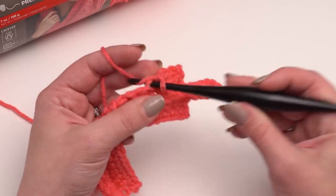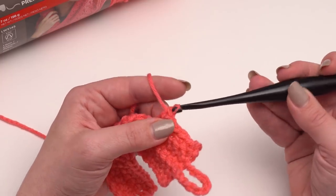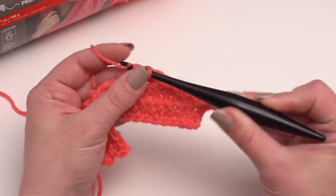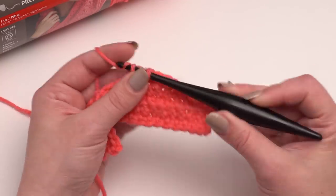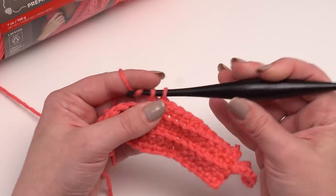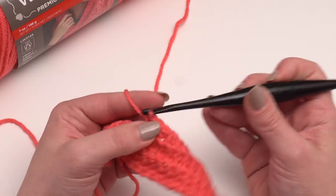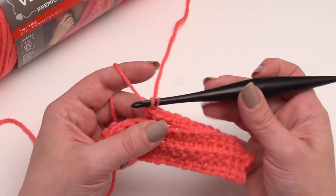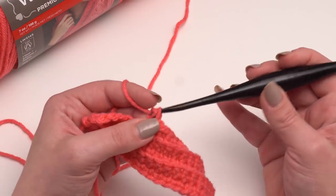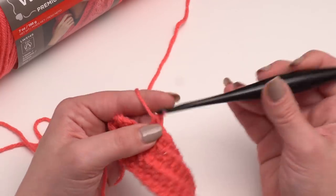If you're playing with this pattern and altering it for your own purposes, the key to remember when making these back loop only rows is to make sure that they are both on either an even row or an odd row — you want to make sure they're on the same side. Otherwise you're going to get more of a Z fold rather than a wallet-type fold. After row 31 it's just back to chain one and single crochet in each stitch across, and you'll do that for a total of 44 rows before you stop and set that aside. Remember you've got the back loop only on the 15th and 31st rows.